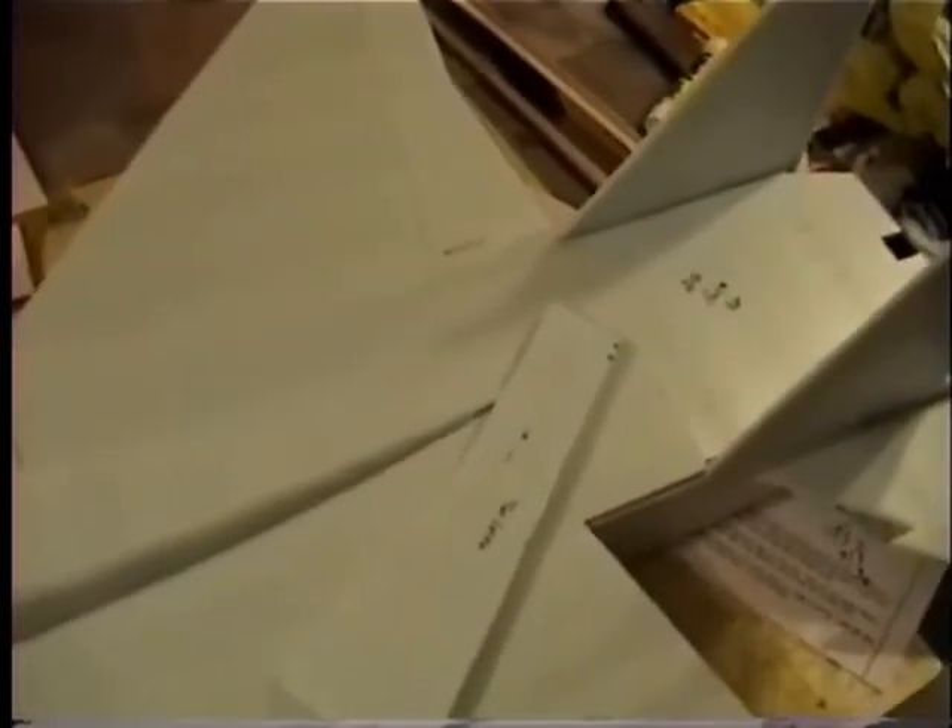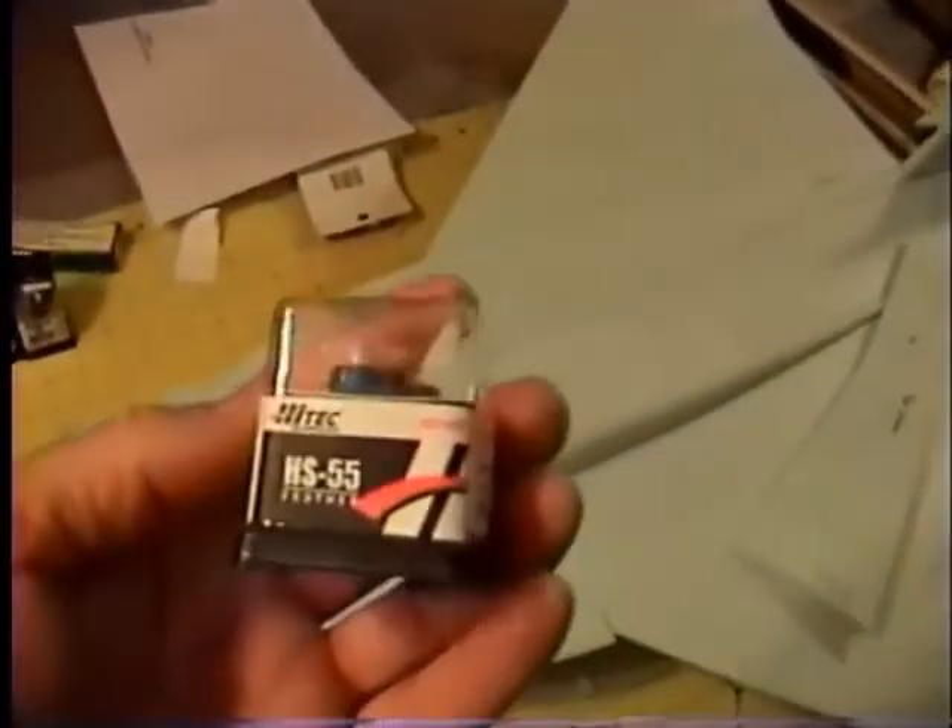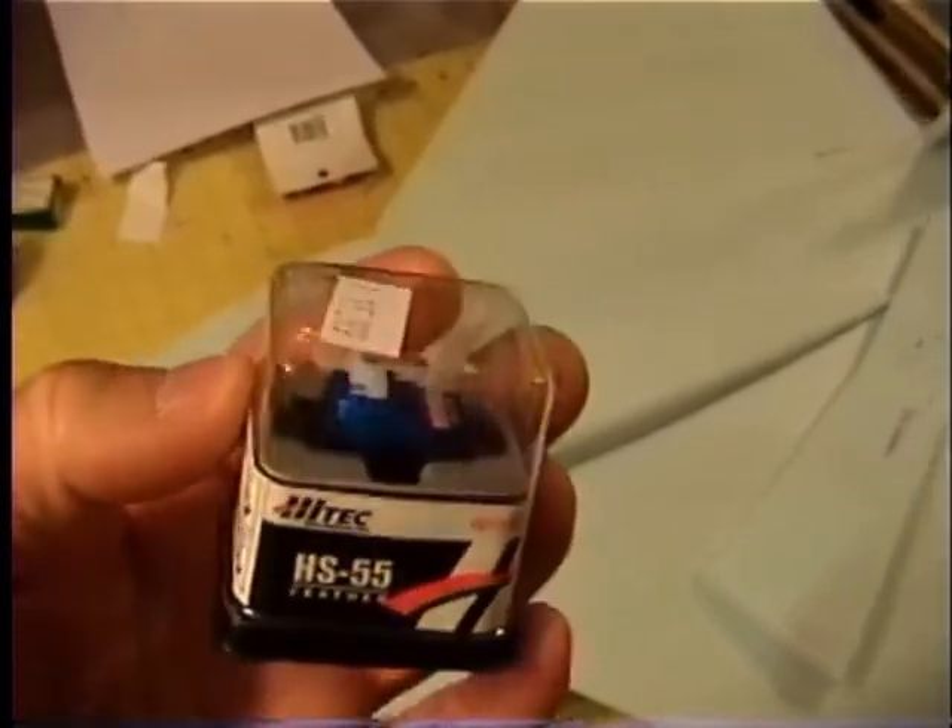I ordered the Super Megajet V2 with a 50 amp ESC and a 3 amp BEC setup, and 3 855 servos.